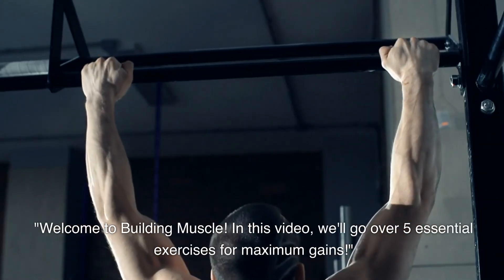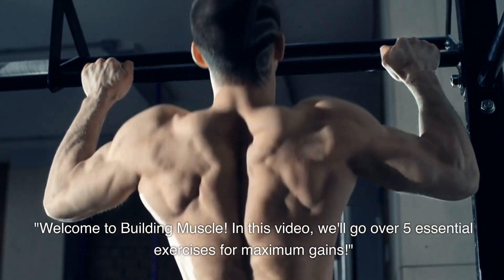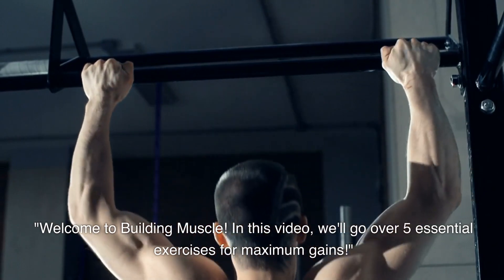Welcome to Building Muscle. In this video, we'll go over 5 essential exercises for maximum gains.